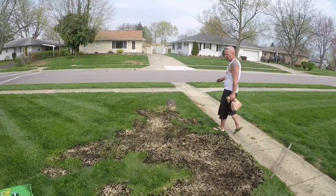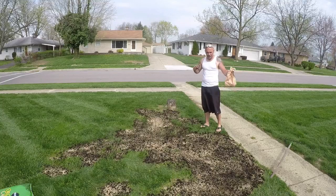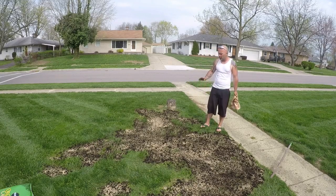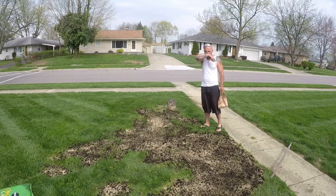So as you can see, we got the dirt down, now we got the grass seed down. Want to be as generous as you can with the grass seed — this is roughly two pounds in this area, so about one pound per square foot. I'm going to go ahead and toss some more dirt on top of this, just a nice coating, to keep the birds off of it. You shouldn't see any grass seed, and then we're going to water it.